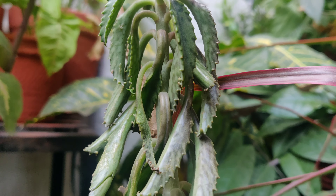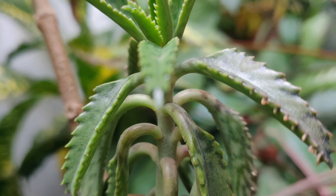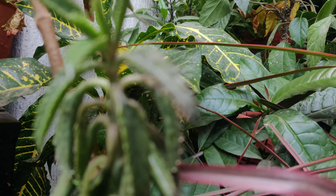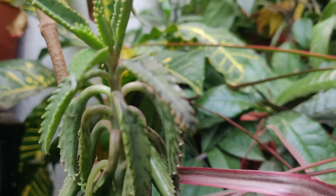If we talk about native origin, this plant is native to Madagascar. This is the propagation of the plant — this is the main part. It is very easy to see plantlets on it.